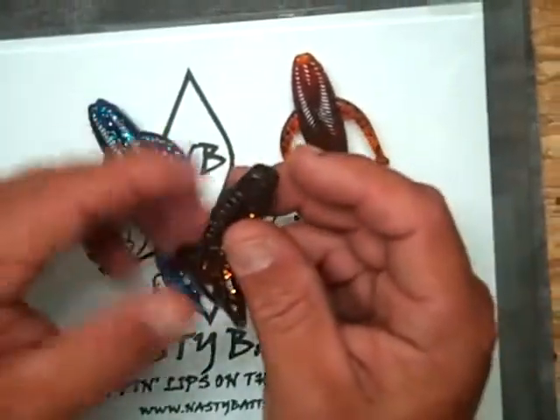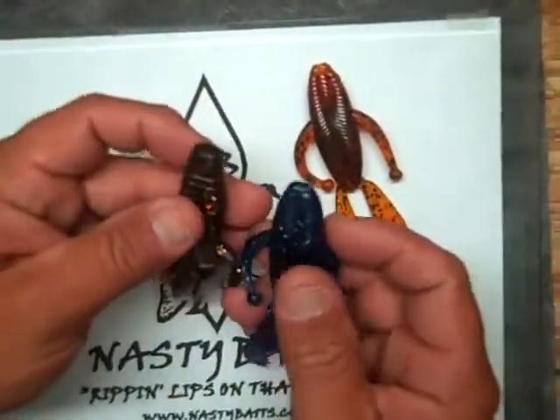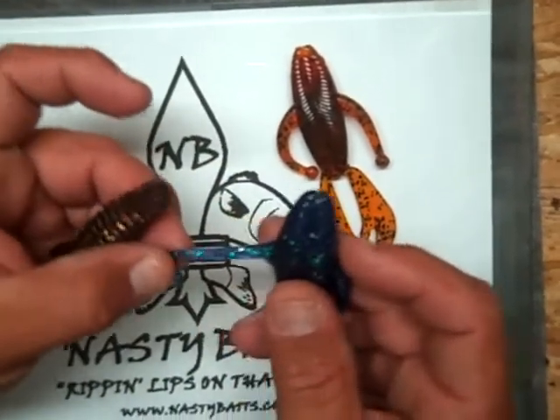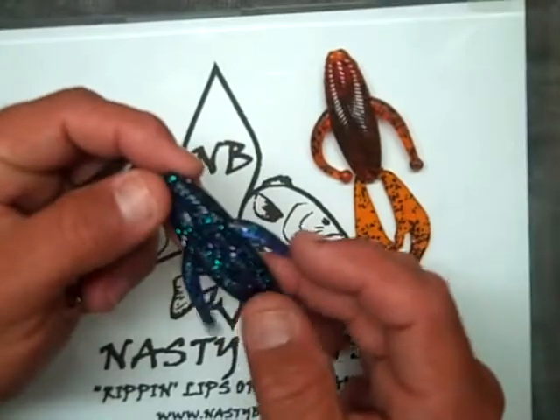This was our beaver bait that we have, our Crazy Kodiak. You can see that the two bodies are pretty much the same. The difference between these two baits is the body on the Mayhem is a little wider than the beaver. We have arms that are sticking out more than just the little paddle tails. This bait is going to give you a lot more action and help you catch more fish.